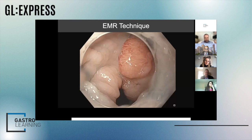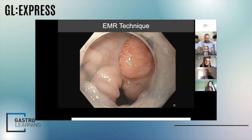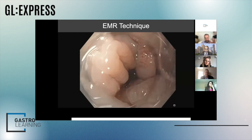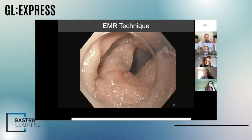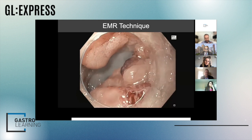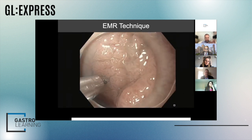I want to emphasize a practical approach. I'm going to show you a basic EMR technique. The first thing, of course, is to inspect — as has been emphasized many times, we have to look for any evidence of deep submucosal invasion. Here we have a granular polyp, lateral spreading, occupying maybe two-thirds of the circumference.